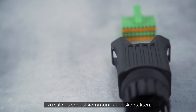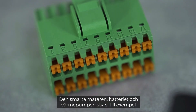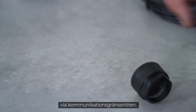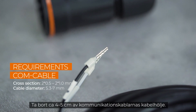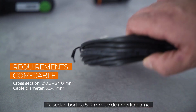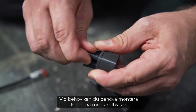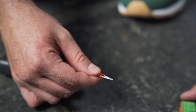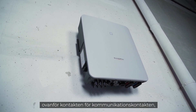Now only the communication plug is missing. The smart meter, the battery, and the heat pump, for example, are controlled via the communication interfaces. Remove approximately four to five centimeters of the cable sheath of the communication cables, then strip approximately five to seven millimeters of the inner cables. If necessary, you may have to fit the cables with end sleeves before you push them into the plug.